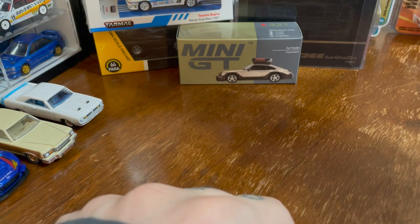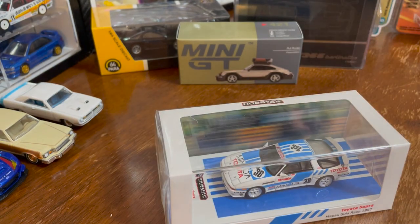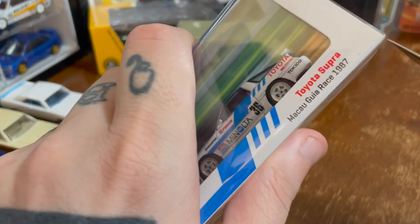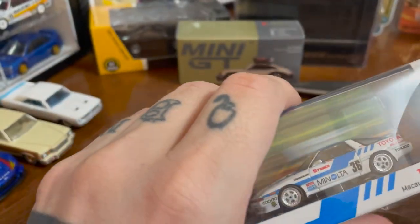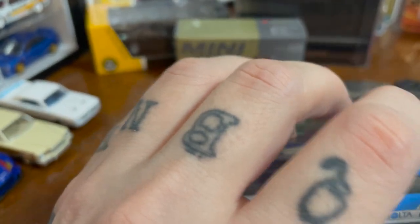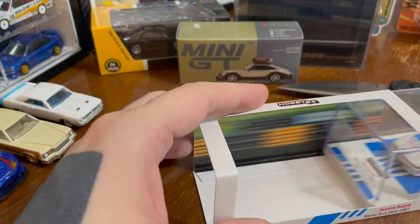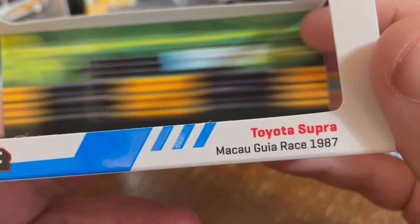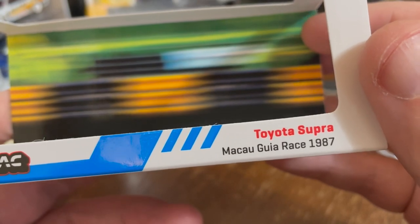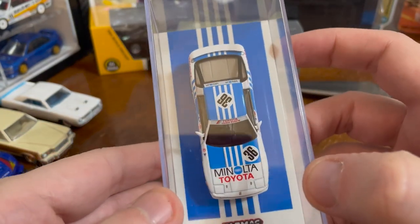Let's take a look at a Tarmac Works. I'm always making a joke about how boring the Toyota Supra is. However, there is a generation of Supra I think is super cool. This is from the Macau Guia race, 1987. I like the speed design on the back. The platform it's on isn't anything special, but it does match the car, which is cool.